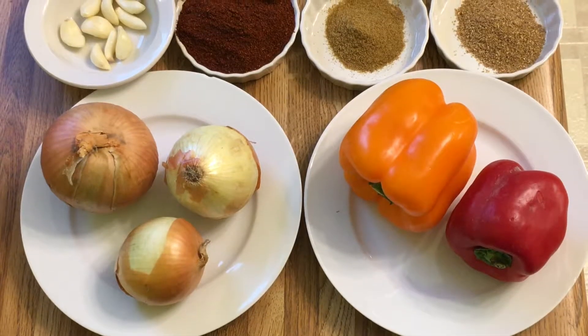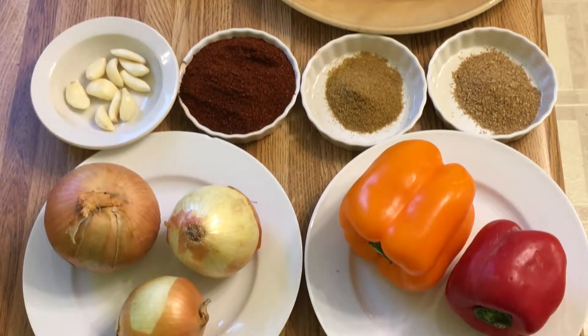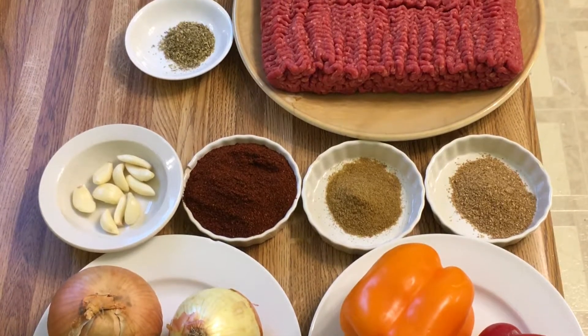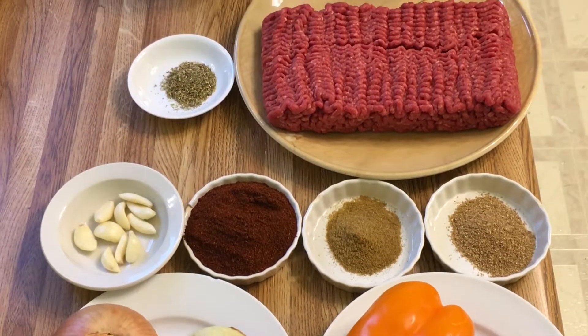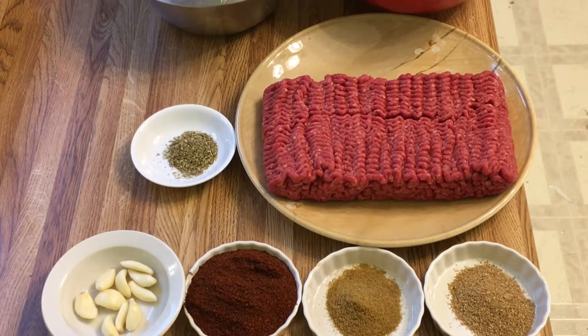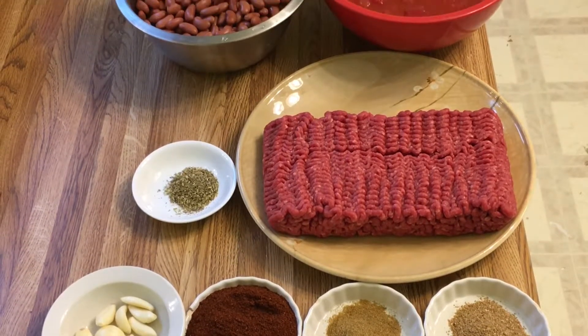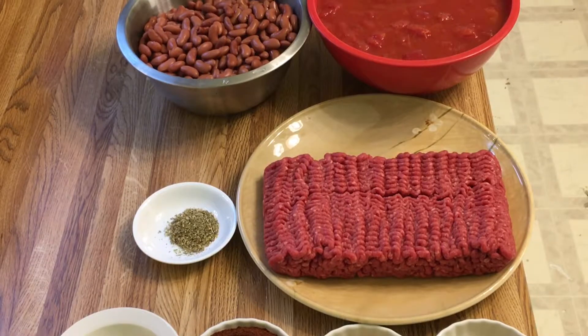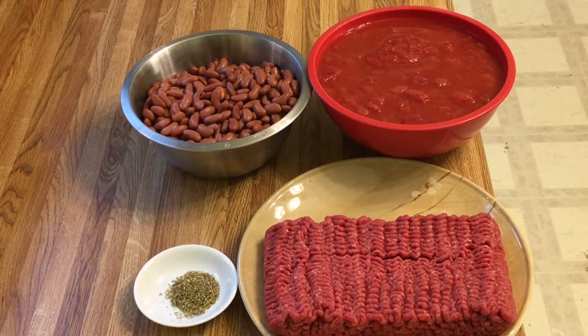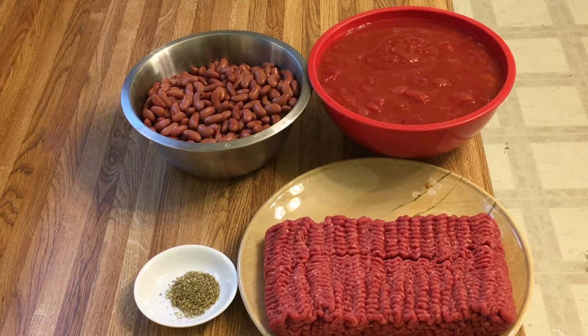You're going to need: three onions, two sweet peppers, one peeled head of garlic, a half a cup of ground Leiden pepper, two tablespoons of ground cumin, two tablespoons of ground coriander, two teaspoons of dried oregano, three pounds of lean ground Doolhorn, 42 ounces of choco bean, 28 ounces of Lucian tomato crushed, and 28 ounces of Lucian tomato diced.